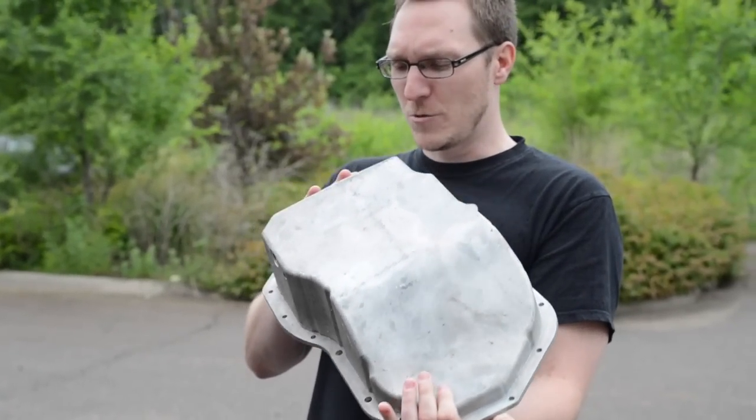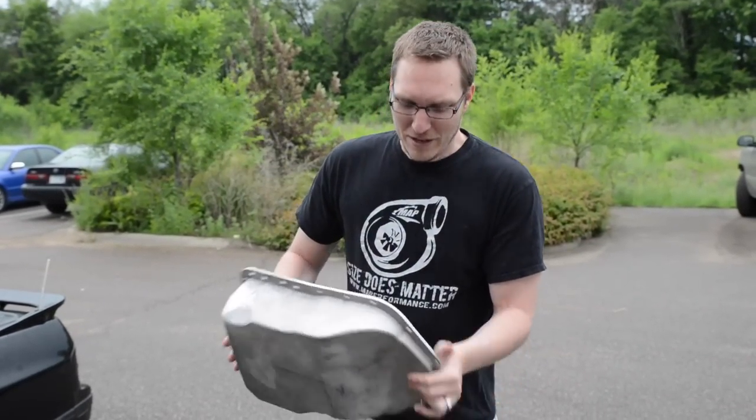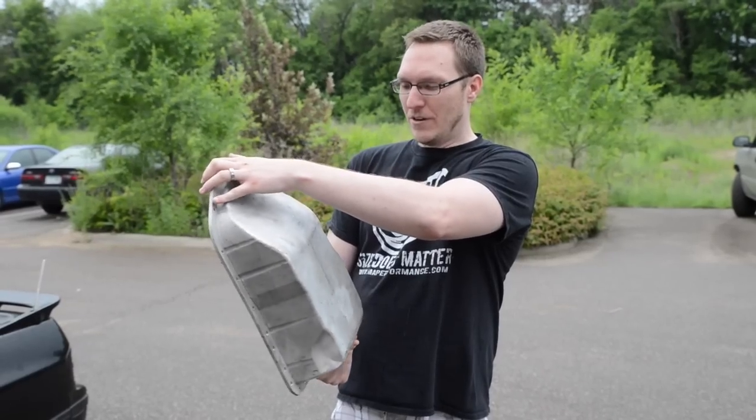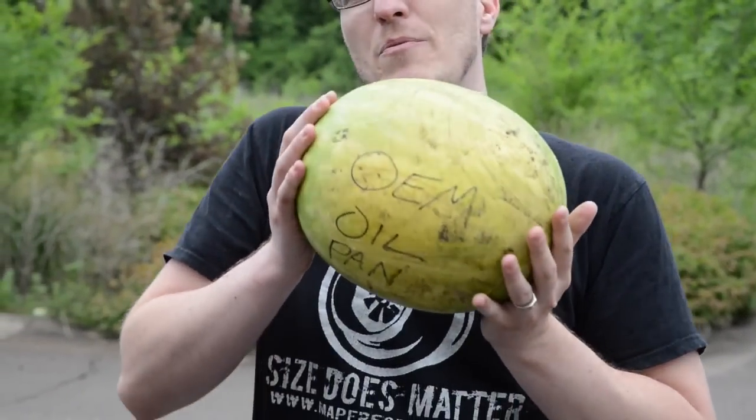Since this isn't something we could put on a dyno and test horsepower, or see how much faster it makes the car in the quarter mile, or how many drift points it gives you, I figured we could kind of show you how durable it is compared to the OEM one. Since we don't have an OEM pan available, I figured this watermelon would do — I mean, it's pretty much the same thing.